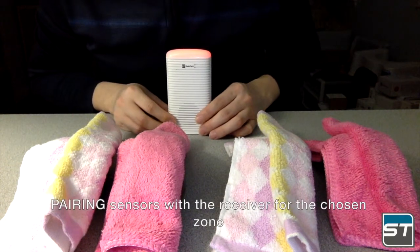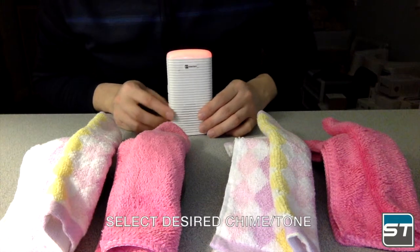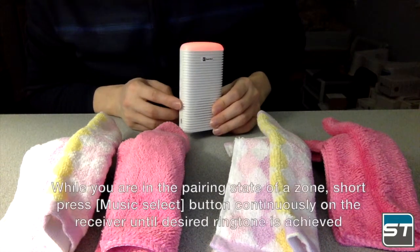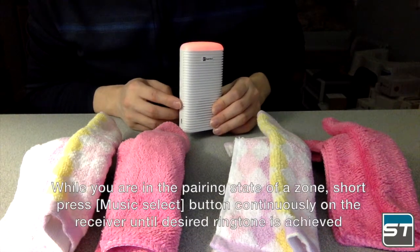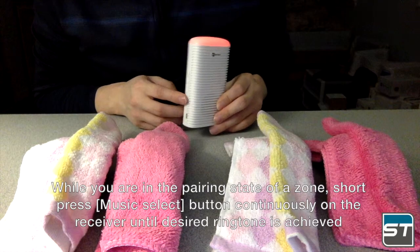Pair sensors with the receiver for the chosen zone. To select the desired chime ringtone while you are in the pairing state of a zone, short press the music select button continuously on the receiver until the desired ringtone is achieved.